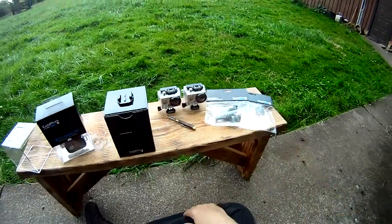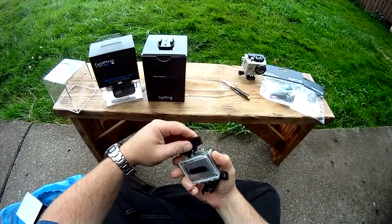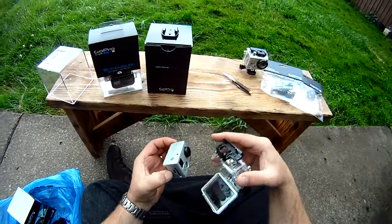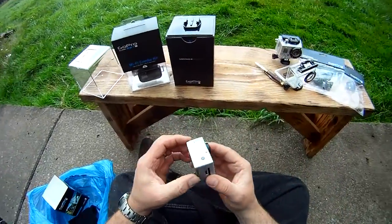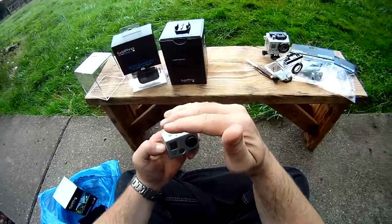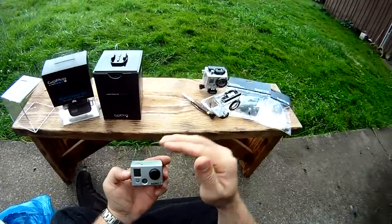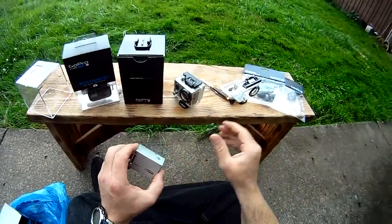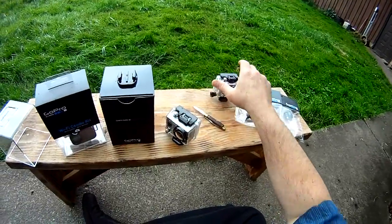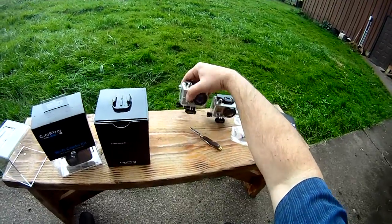I'll do a quick little review on this thing after I'm done — you guys might want to see it out of the package. Just don't want it to rain on it. One of the things you'll notice is the lens is completely different, supposed to be like four times sharper. It has nice rubber buttons instead of the hard plastic ones. It is definitely raining out here. You'll be able to see the menu better, and that light is definitely different than what the old one was. The rain is coming — I'll do a review on it later.